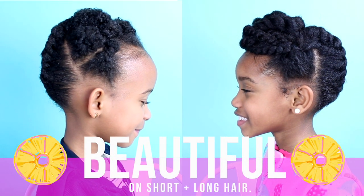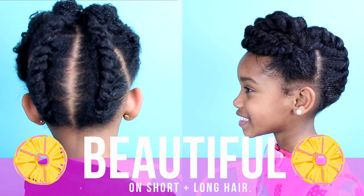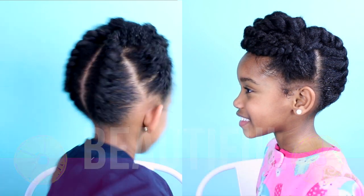Hopefully you guys love this look, and make sure to like, comment, and subscribe. See you in the next video, you guys.